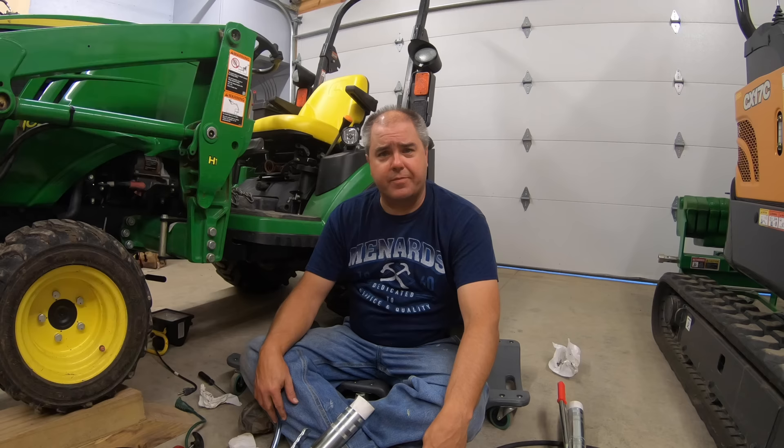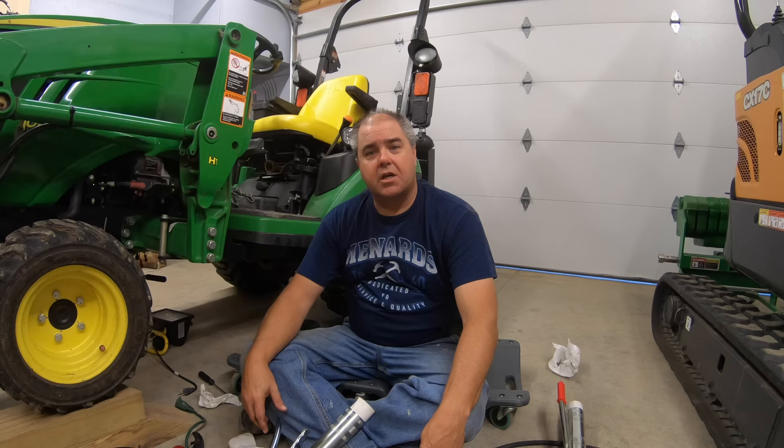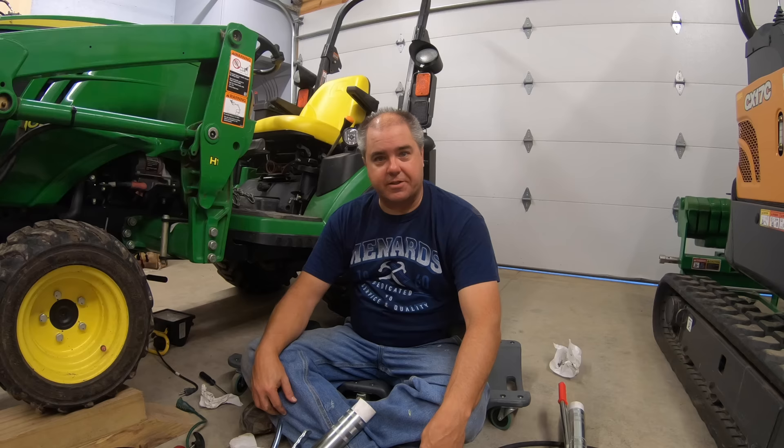Anytime you look on the online forums, you'll hear people talking about it — a lot of discussion on how the best way to grease it. If you'll look back at our prior video on this topic, you'll see that I took the whole center section of the tractor out and greased it from the top. I kind of had that part out anyway for another purpose, but it is a lot more trouble to do it that way than trying to figure out a way to grease it from underneath.